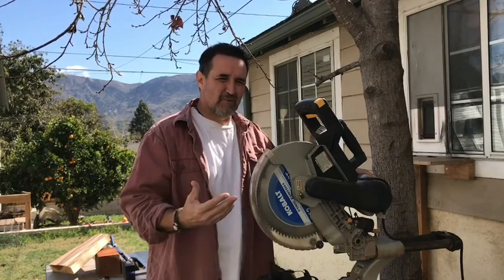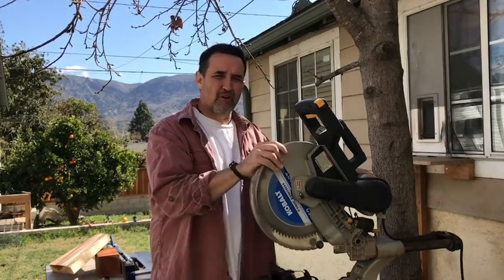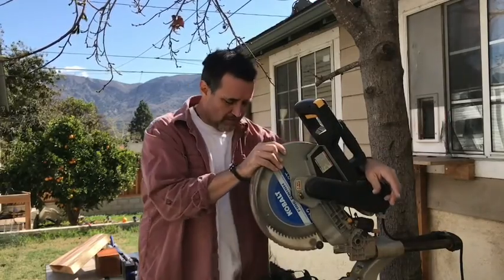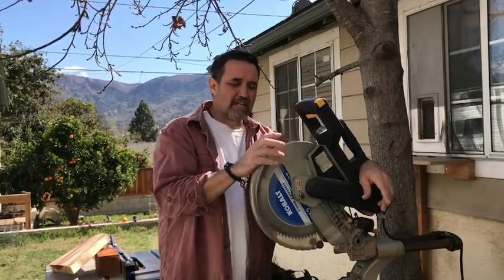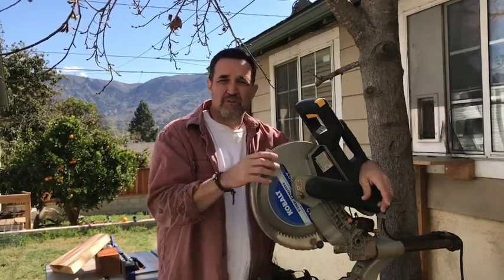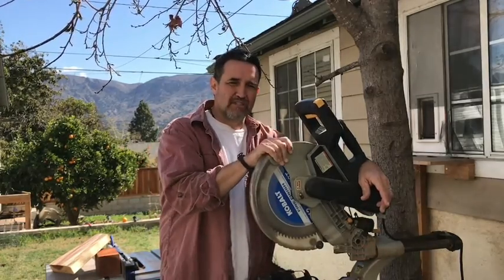Okay so right there, that's the end of the production value — just an example of what I can do. These are all my own tools. I've built a lot of stuff here at this house. The deck we were just on I built myself, and I have a lot of experience not only with acting and modeling and commercials,